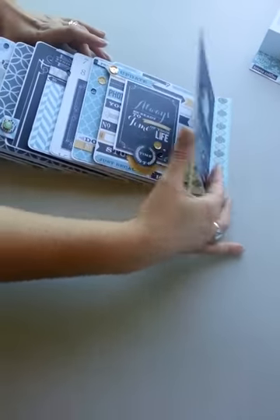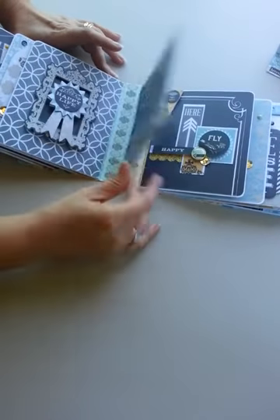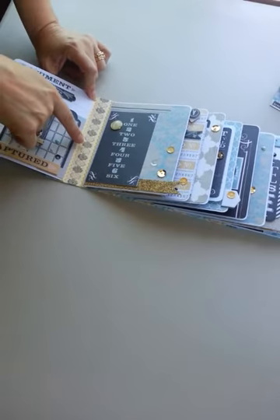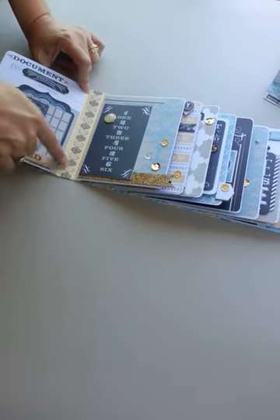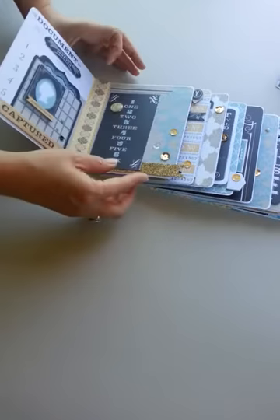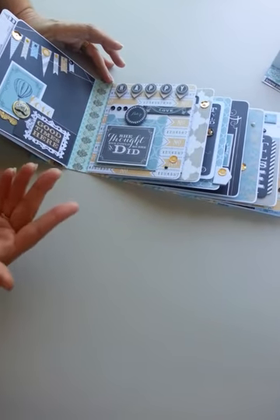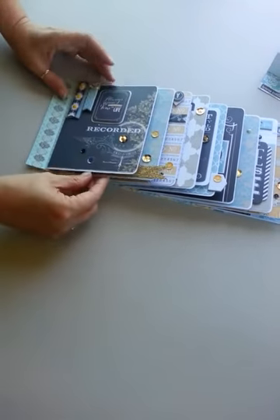That is how I created this unique book — it's really more of a display piece. I really liked the washi tape that had the typewriter-type font with dictionary words like 'memory' and 'time,' so I put that over the top between each of the pages. I felt like it helped tie it all together and gave it a uniform look because each page is so different from the other.